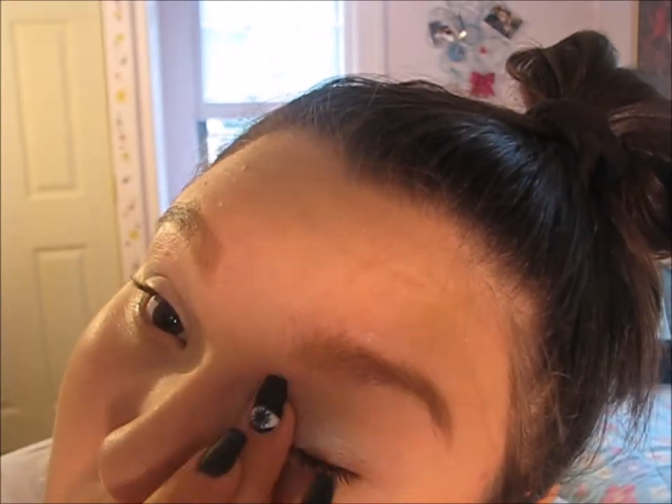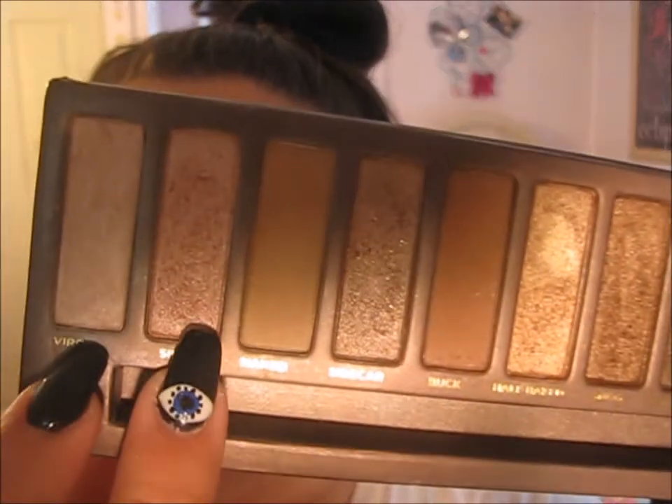Now I'm going to be taking the Rimmel Scandaleyes Shadow Stick and using that to prime my eyes for eyeshadow. Then I'm taking the Urban Decay Naked 1 Palette and applying the shades Virgin and Sin all over my lids.